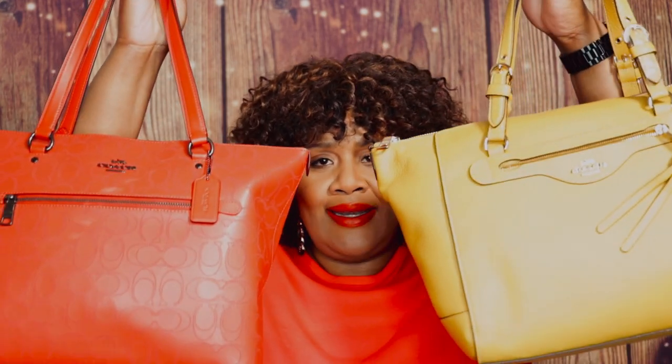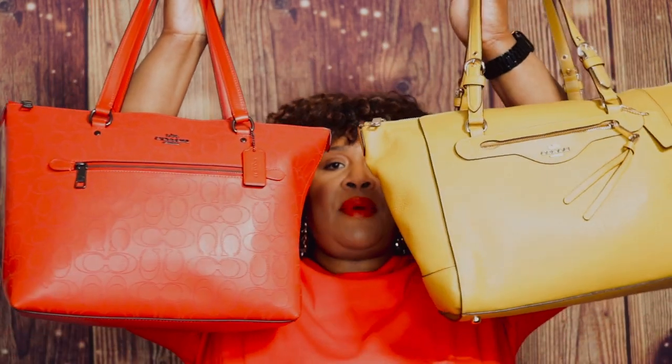Hi everyone, welcome to my channel. My name is Pauline Newman. I hope you all are doing well. I'd like to share with you a bag comparison between the Coach Gallery Tote and the Coach Clio Carry All. I've already done reviews on both bags, so I will link that in the cards above.